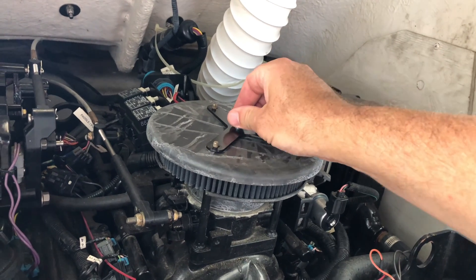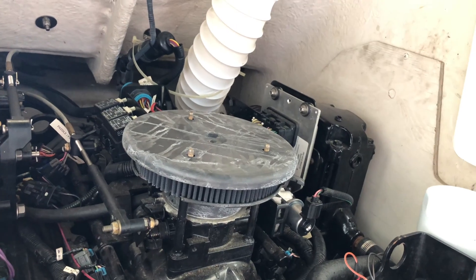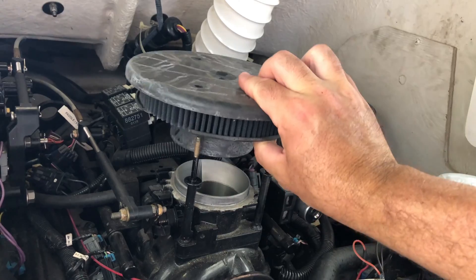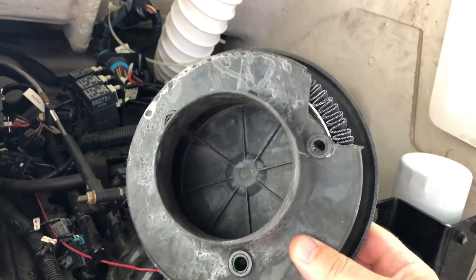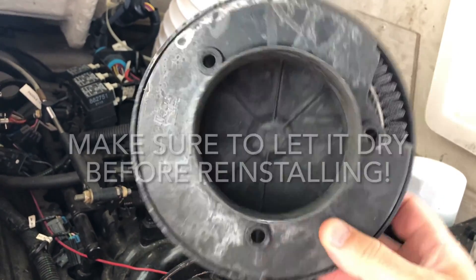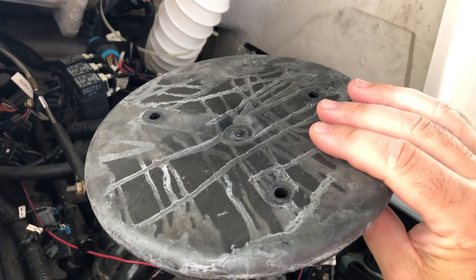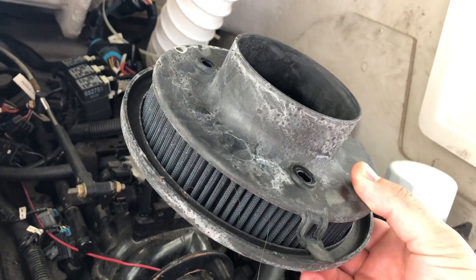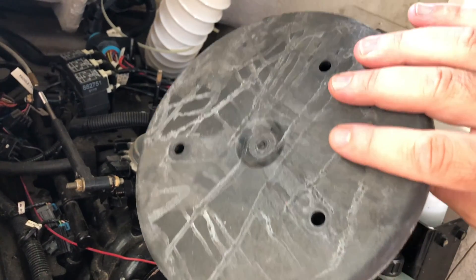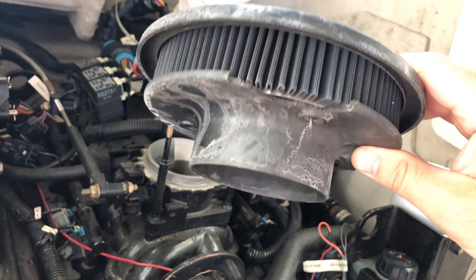Now remove the base by wiggling it back and forth and popping it off, and then we can remove the flame arrester. At this point, if you wanted to, you could clean it out with some brake cleaner. I used carb cleaner earlier and you can see what it did to the plastic — just discolored it — so brake cleaner is a little easier on those materials. It's your choice whether you want to clean it or not.